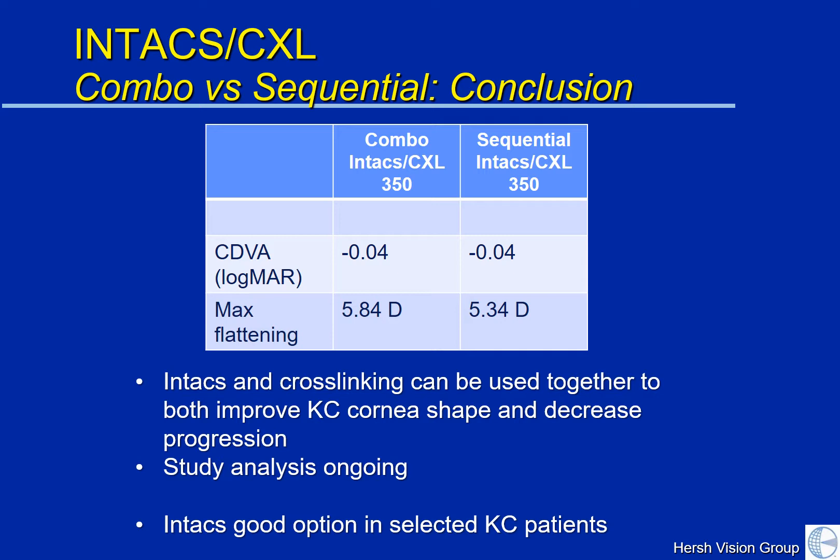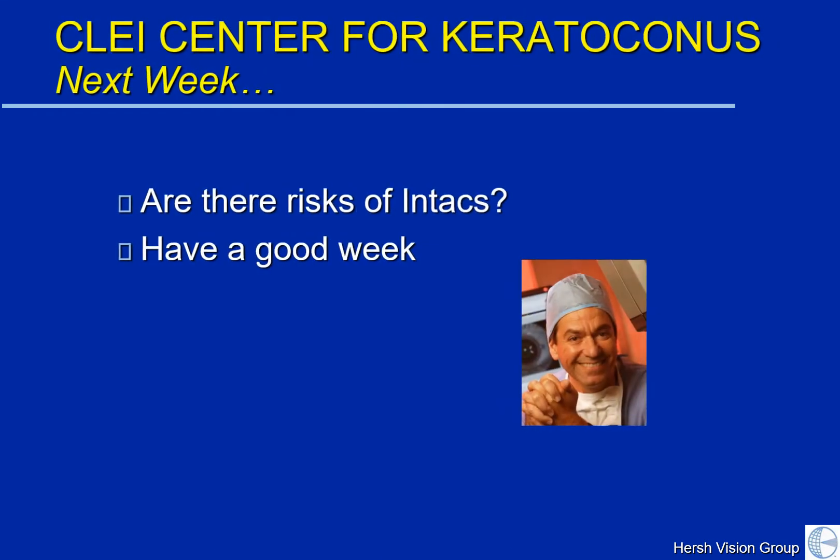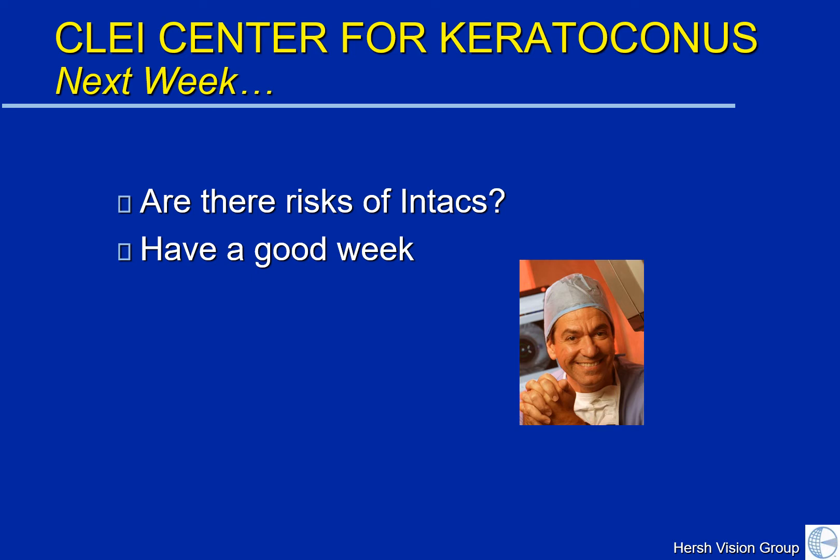For your own specific case, if you are a candidate for Intacs and crosslinking, we can discuss what might be best in your particular circumstance. Because every keratoconus patient is different and we need different strategies to achieve the best outcome. We look forward to resuming our weekly sessions and seeing you again next week, where we'll discuss the risks of Intacs. I wish you all a good week and look forward to our continuing podcasts over this fall.